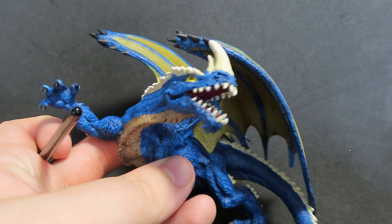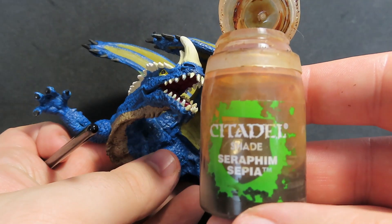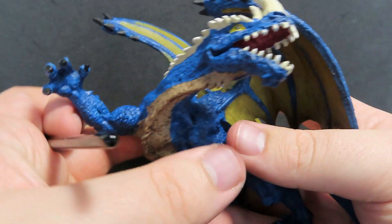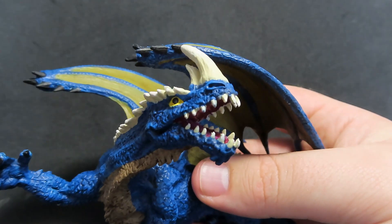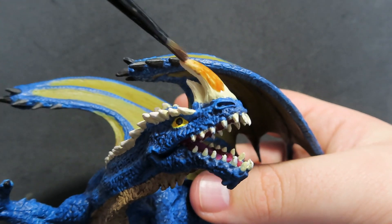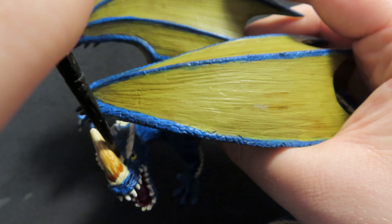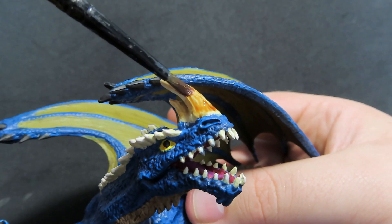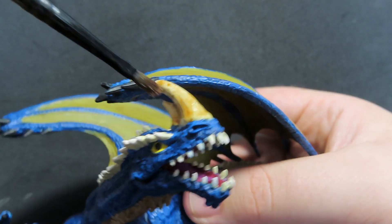Once all our Agrax Earthshade is dry, we're going to come in with Seraphim Sepia and use it to paint up all the horns and spines that we did in Skeleton Bone — so that's the teeth and all the little spines we've picked out along the arms and tail. The Seraphim Sepia is really going to make them look like real life horns and bones.